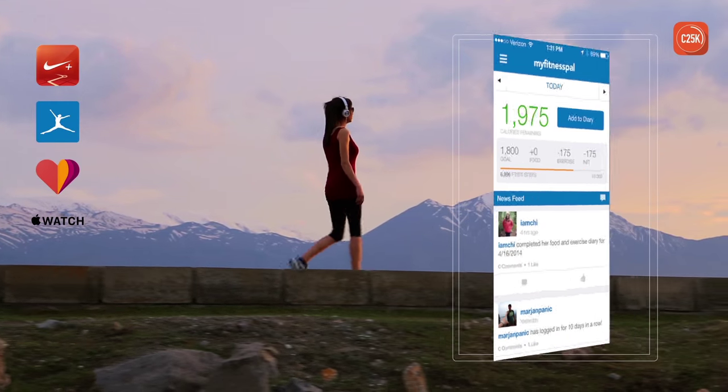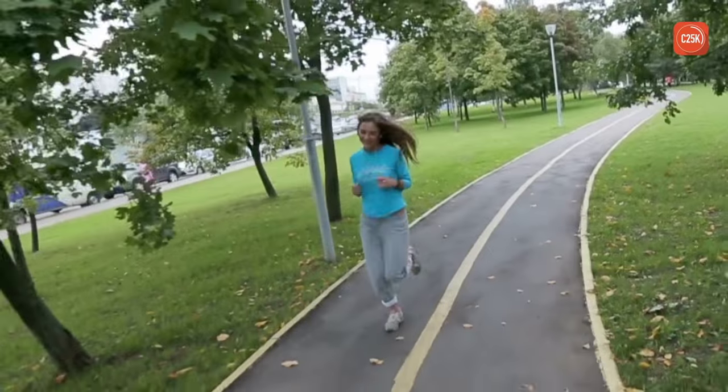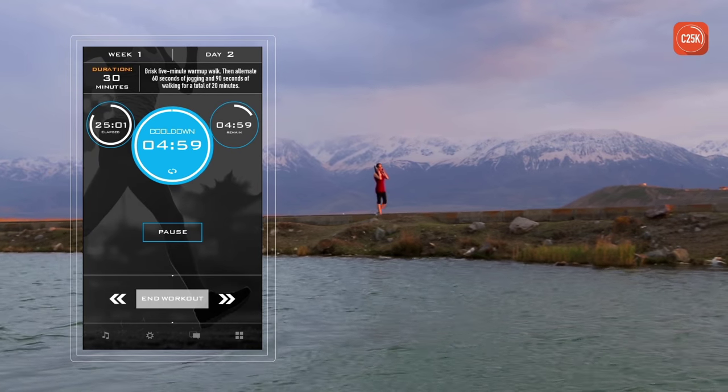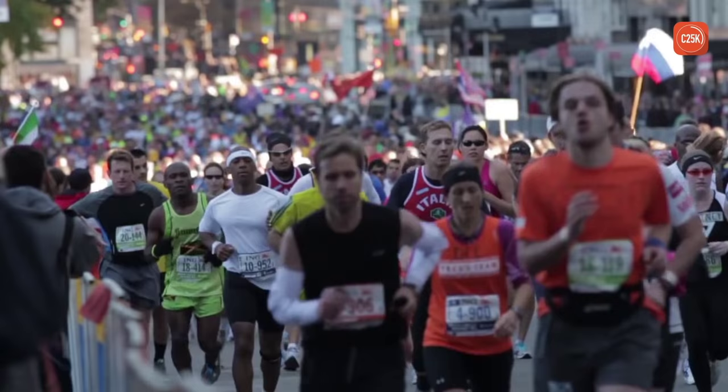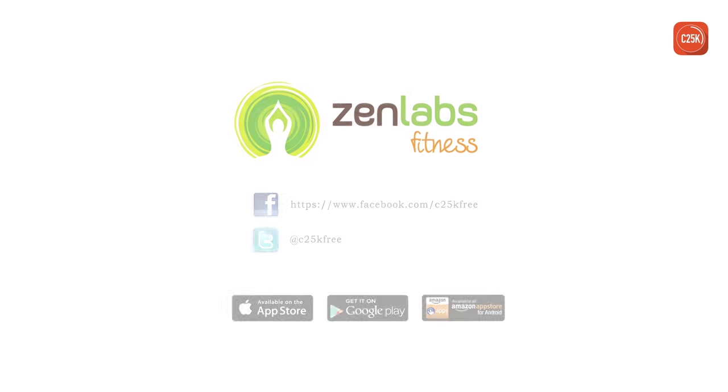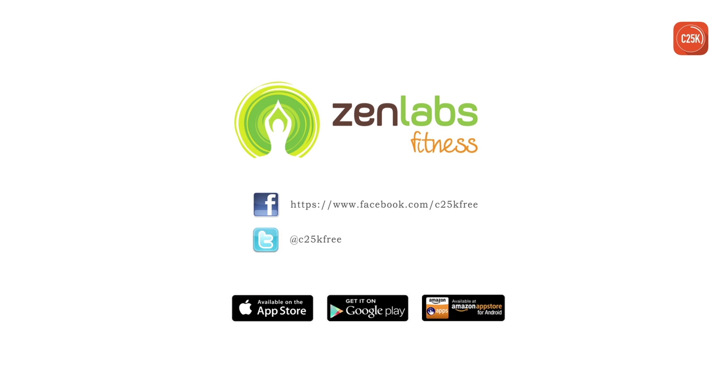Use C25K together with Nike+ GPS, MyFitnessPal, Google Fit, or even your Apple Watch. With C25K, it's easy to finish each workout. Join the community of millions and find out why C25K is the easiest training program for beginner runners. Join us on Facebook and Twitter and read the thousands of success stories.